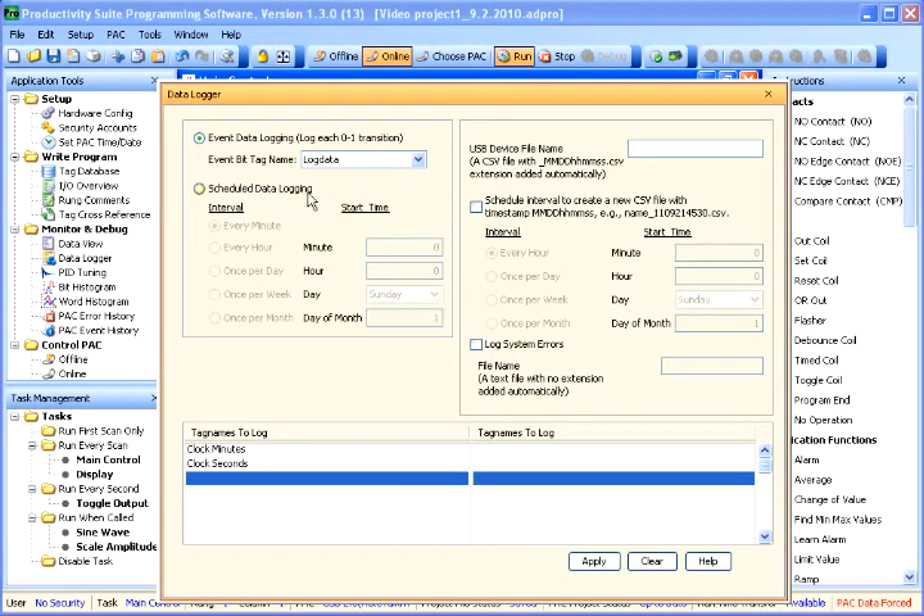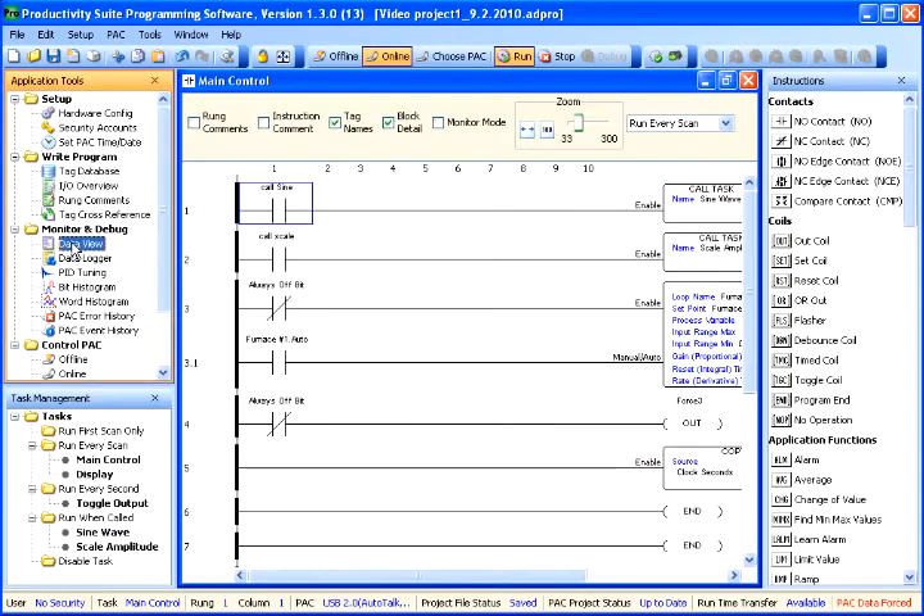You also have scheduled data logging, where you can schedule events to happen every minute, every hour, every day, once per week, or once per month. You specify how you want this to happen and when that time comes it will start triggering and logging data. You can also specify the file you want to save into. We have a default format that tags the CSV file with the month, date, hour, minutes, and seconds. You can also schedule creation of new files on the pin drive. So we're going to do a simple log of the minutes and seconds of the pack onto the pin drive. I'll turn on this log data and we will be logging data.